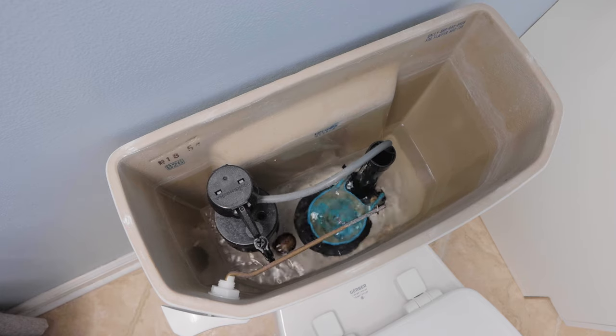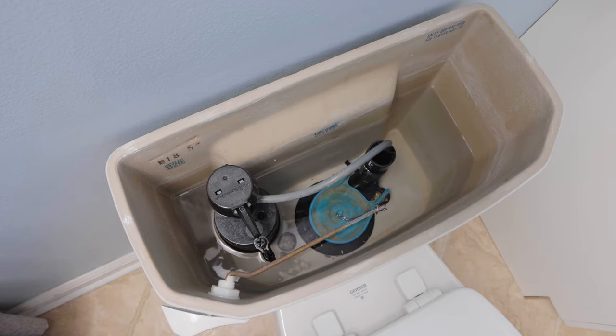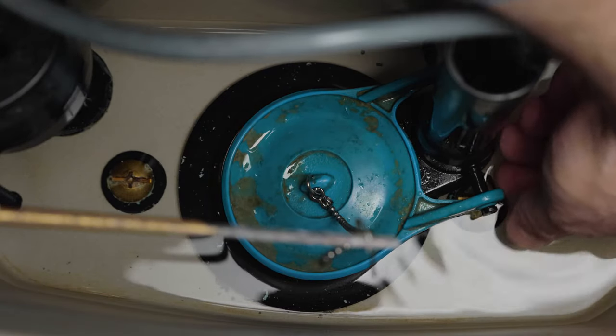When done, the flapper closes so that the water can refill in the tank, so that it will be ready for the next time you need to use the toilet. The most common reason a toilet is running is because the flapper needs to be replaced.